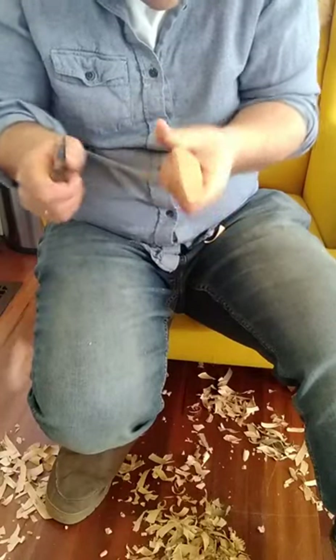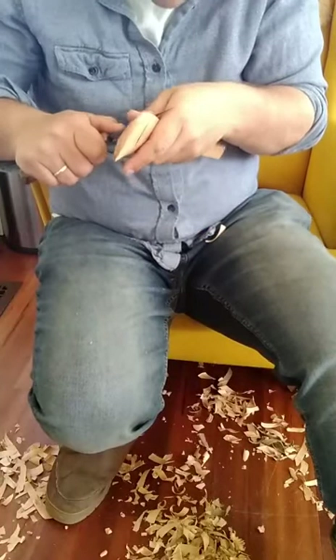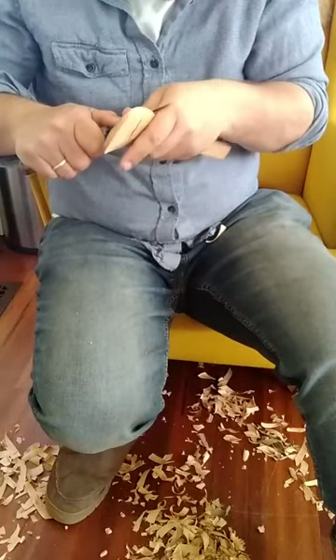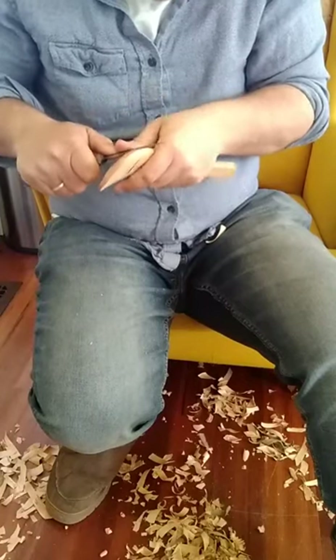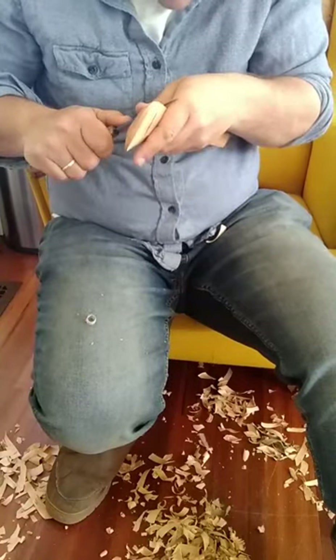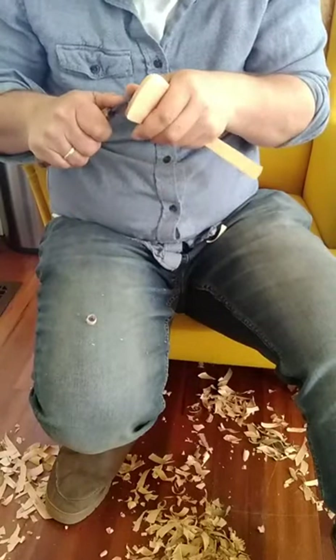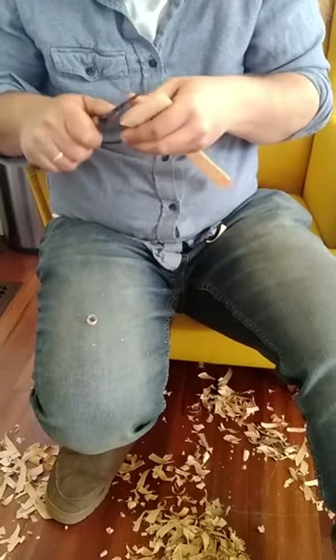If there's no point, and if you can get the back face or the top face of the handle exactly how you want it and your knife finish is good, don't re-carve it just for the sake of re-carving it. Leave it how it is, because that saves you time and it reduces the risk that you then mess up something that was already good.